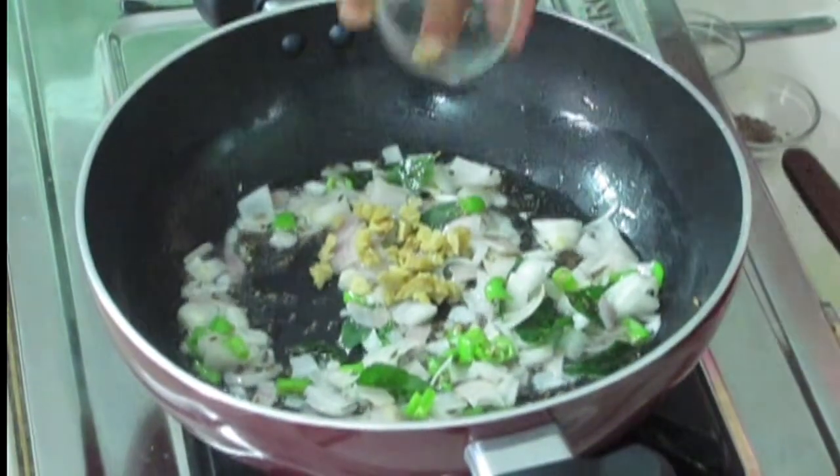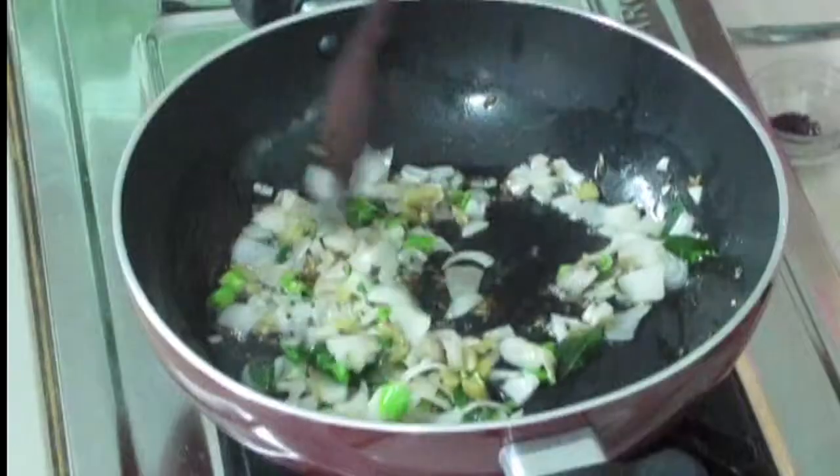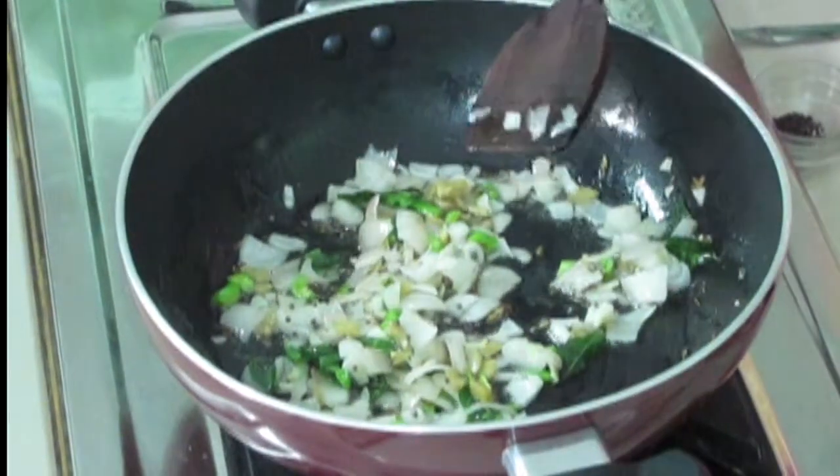Now I am going to add ginger. I have crushed this ginger. Mix like this and fry the onions till the raw smell goes out of the ginger. Now the raw smell has gone from the ginger.